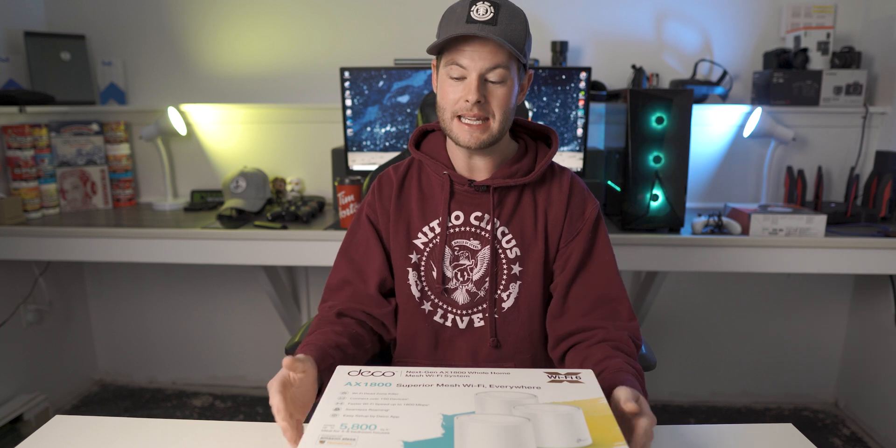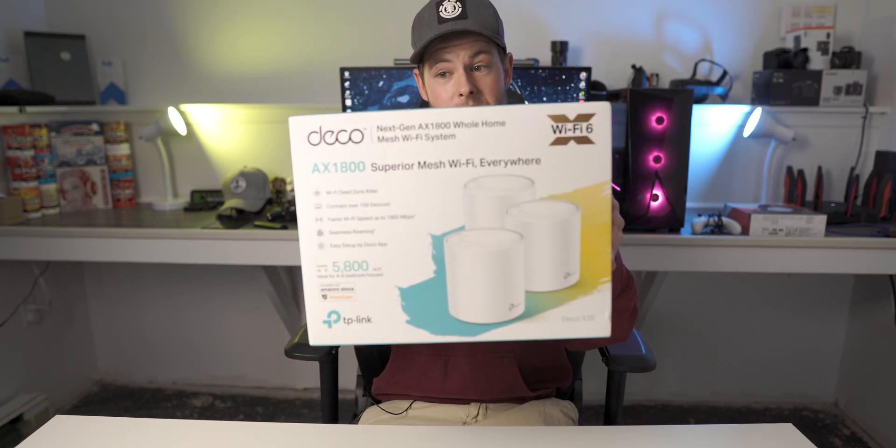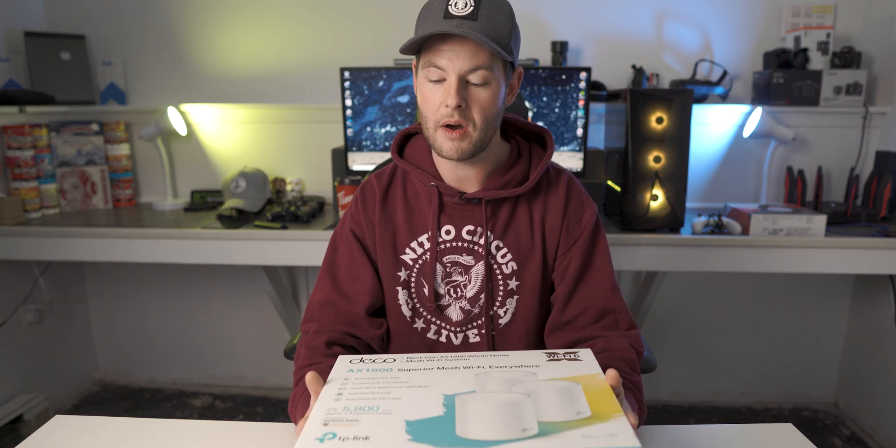On the front here: connect over 150 devices, faster Wi-Fi speeds up to 1800 megabits per second, seamless roaming again, and easy setup via the Deco app.